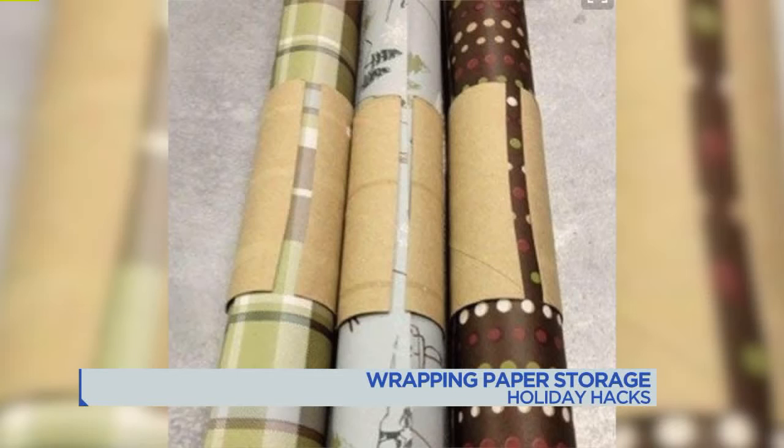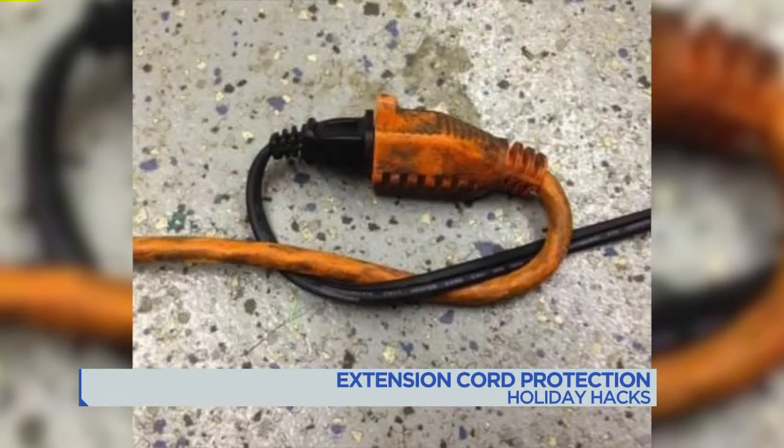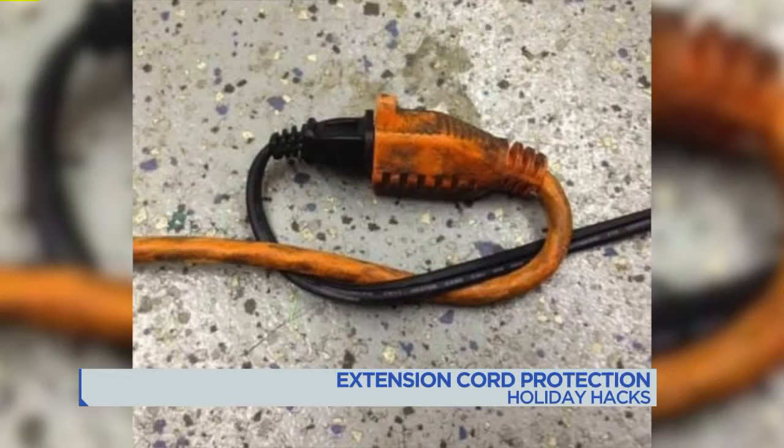Here's one to keep all those extension cords for holiday lights from unplugging — we so need this. Take the two cords, knot them together, and then plug them into each other. It really does work; it's very simple.